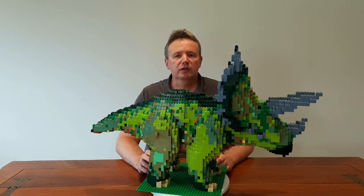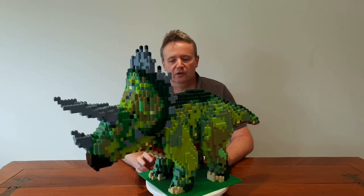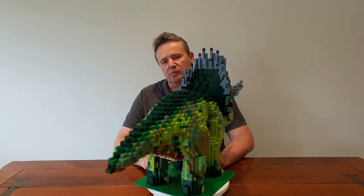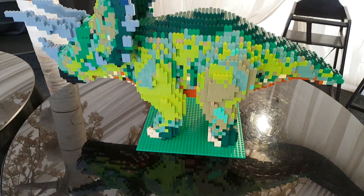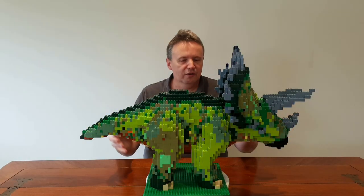G'day everyone, Matt Elder here. Today I'm going to show you how to make a Triceratops out of LEGO. This is about five and a half thousand pieces all up and it is about 92 studs long. This was done as the main centerpiece or design element for my son's recent birthday party. His favourite dinosaurs are Triceratops — that's a Triceratops.